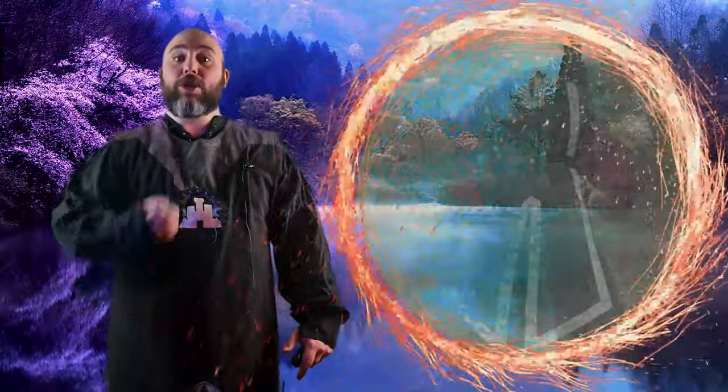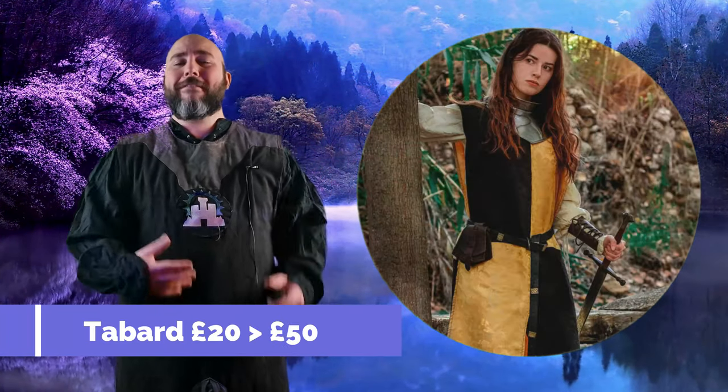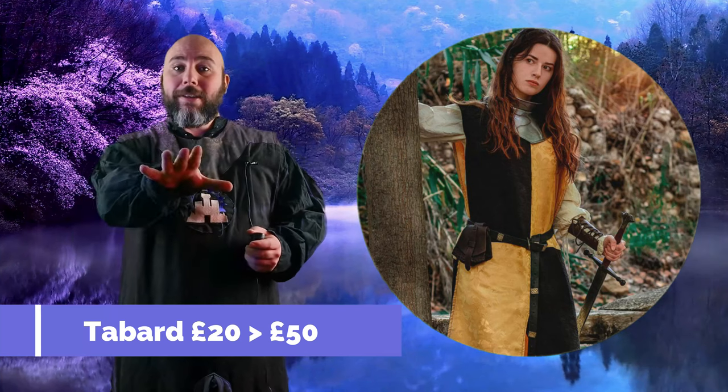Tabard. For me this is one of the best investments you can make for your fantasy LARP costume. It helps bring your other elements together and really helps sell that fantasy look, plus it helps cover up areas like if you were using those plain black trousers.